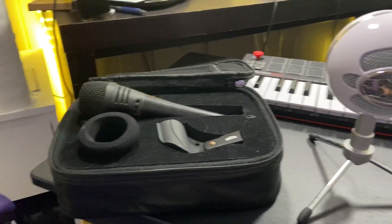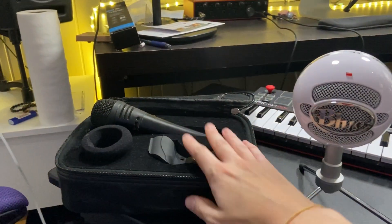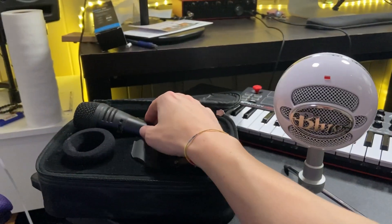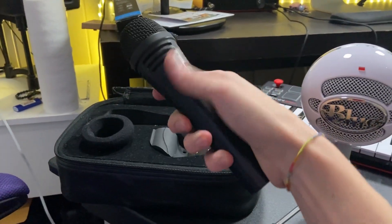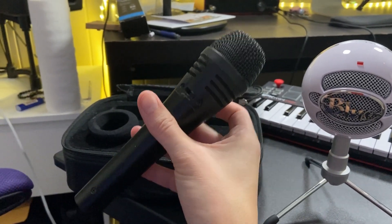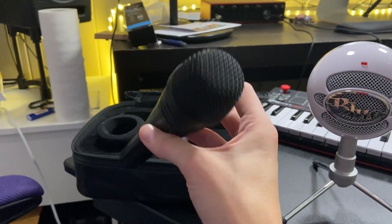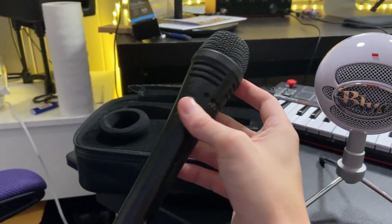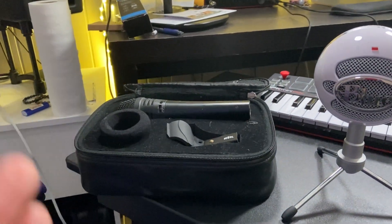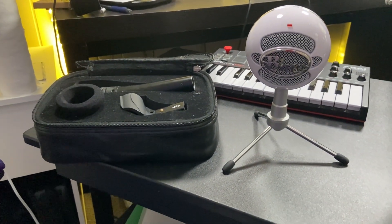So if you had to ask which one I would go with, honestly, I would go with the Heil PR35. The Blue Snowball Ice is a great microphone, don't get me wrong, but if you want to step up and have a nice dynamic-style microphone that you can use wherever you need it, the Heil PR35 is exactly the right choice. It's a fantastic mic and I've really used it for over a decade at this point. I hope you enjoyed this review and I'll see you next time.